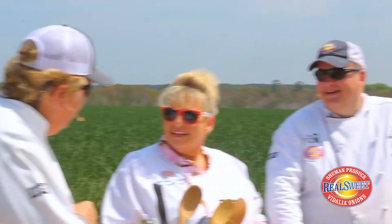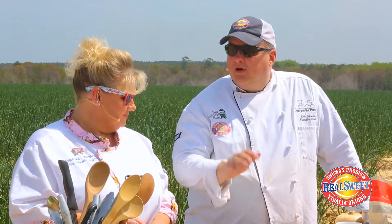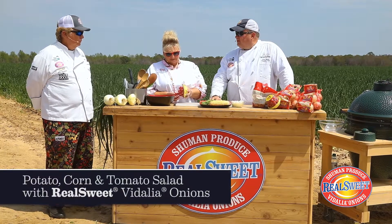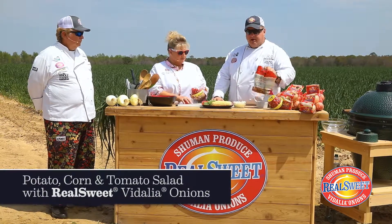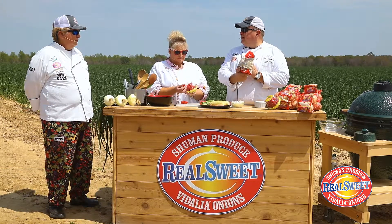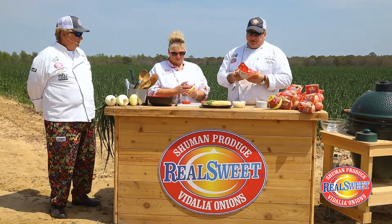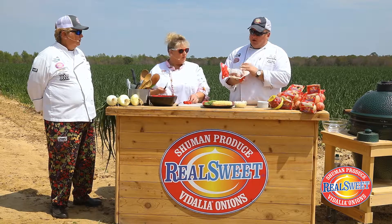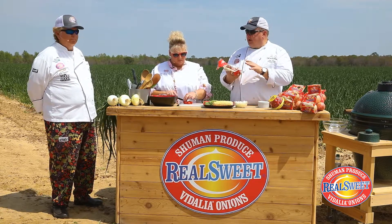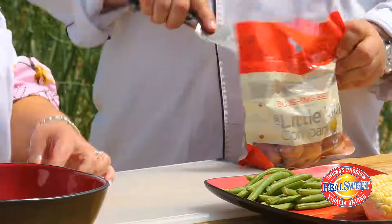Chef, do you have another great recipe for us? We do — we're going to make a potato, corn, and tomato salad. We're using these fantastic Nature's Sweet Cherub tomatoes again, and we're going to use some Blushing Bell potatoes from the Little Potato Company. These potatoes are so perfect and they're going to roast beautifully on the Big Green Egg.